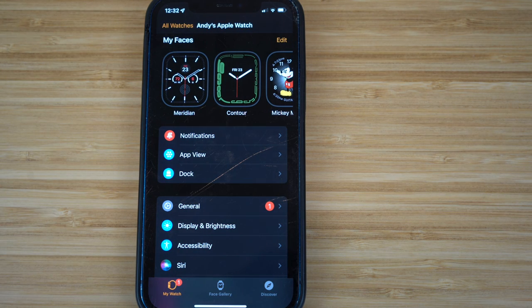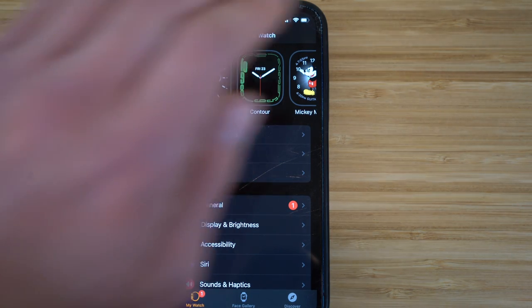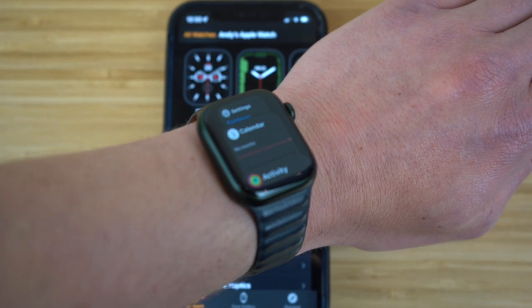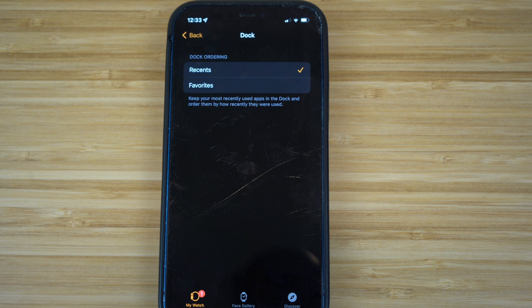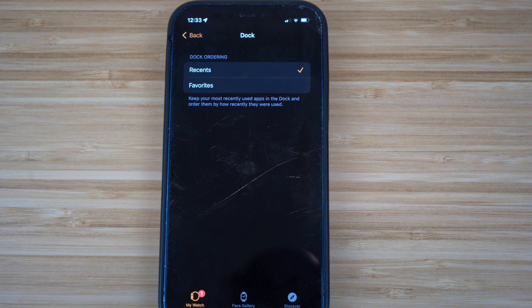In the Watch app on your iPhone, there are Dock settings. Pressing the power button on your Apple Watch shows your recent apps, but in the Dock settings you can switch between Recents and Favorites. Choosing Favorites means your favorite apps pop up when you press the power button instead of recent ones. I use Recents because it allows me to clear apps quickly to save data and battery. Choose whichever works best for you as you get more comfortable with your smartwatch.